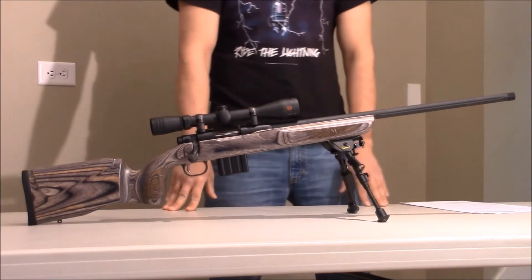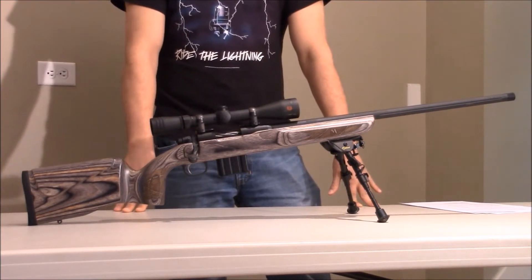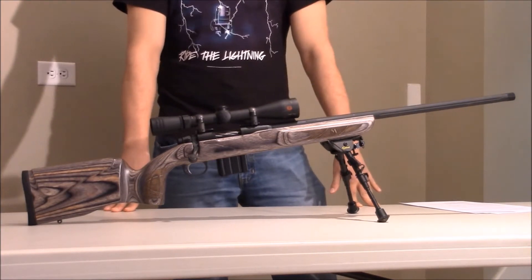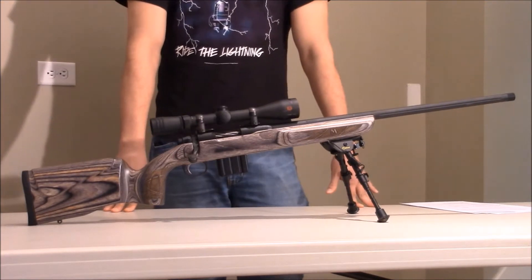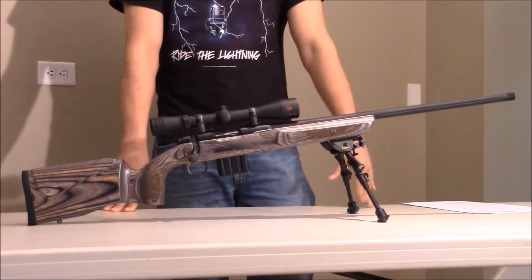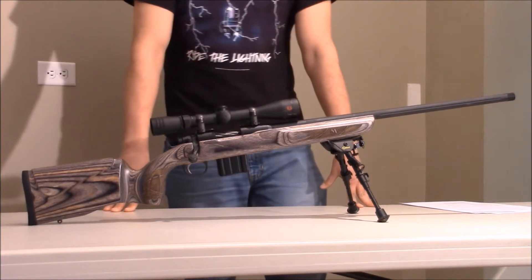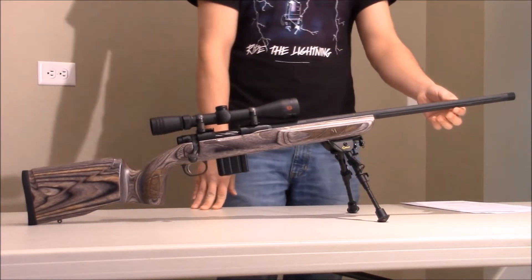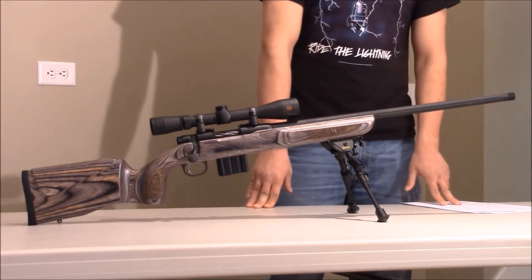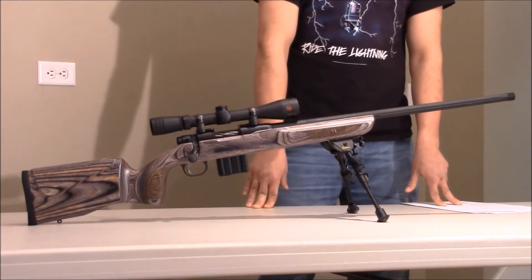Going over some of the specs: it shoots 5.56 and .223. It comes with a 10-round magazine. It also comes with a 4-16 power scope and a bipod. I would suggest that you throw out the scope right when you buy it — the scope is junk, and the bipod isn't very good either. This rifle has a 24-inch medium bull barrel, and it also comes threaded so you can put a suppressor on it. It's a 1-9 twist and the length of pull is 13.25 inches.